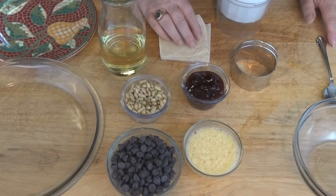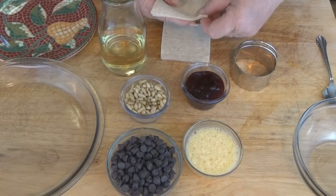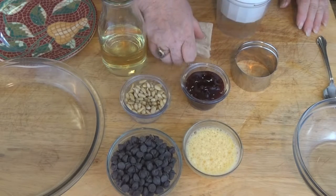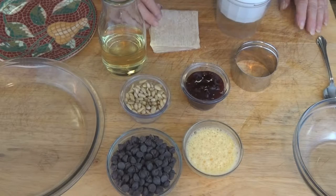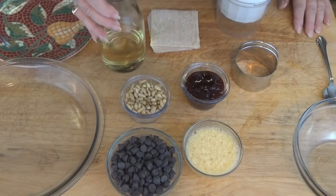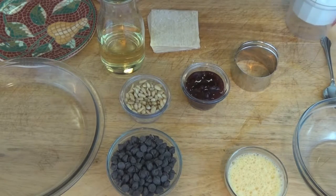Traditionally, they also use grape jam or sometimes apricot jam. And then we're going to use as our dough — we're going to actually take a little bit of a shortcut here. Instead of rolling out our own dough, we're going to use some dough that you can buy in the grocery store, usually in the produce department, that are usually for wontons — simply called wonton wrappers. They're a very thin type of dough. Also some corn oil and some egg wash, which is simply eggs and a little bit of water whipped up together. And you'll see why we need this in a little bit.